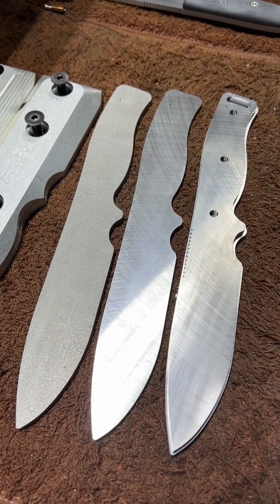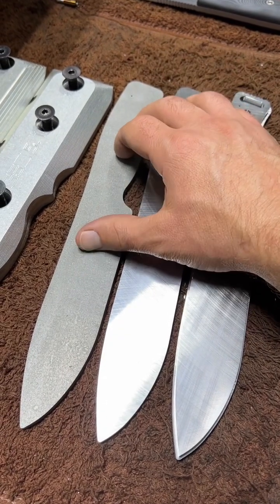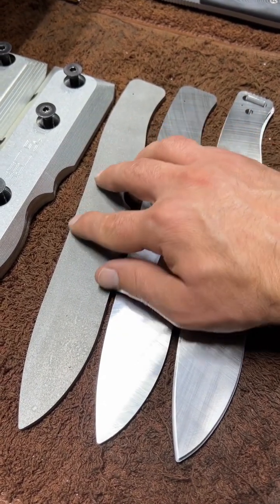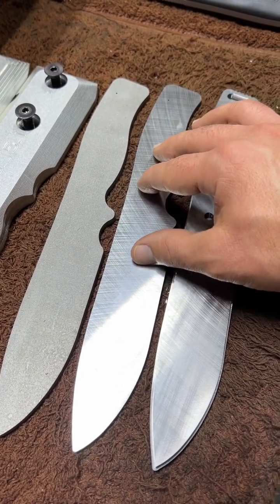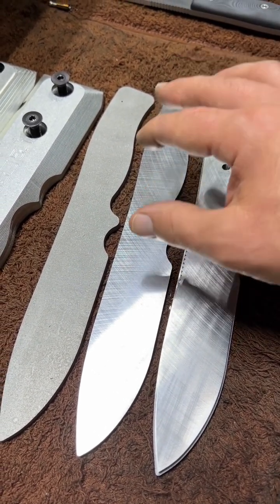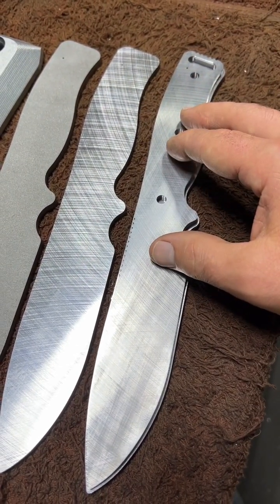Hello everybody and happy Thursday. In past videos we talked about taking the blanks out of a larger sheet using our OMAX waterjet, and then we headed over to the Blanchard grinder to bring these down to a known thickness in preparation for the pre-heat-treat machining. So now we're looking at the pre-heat-treat machining.